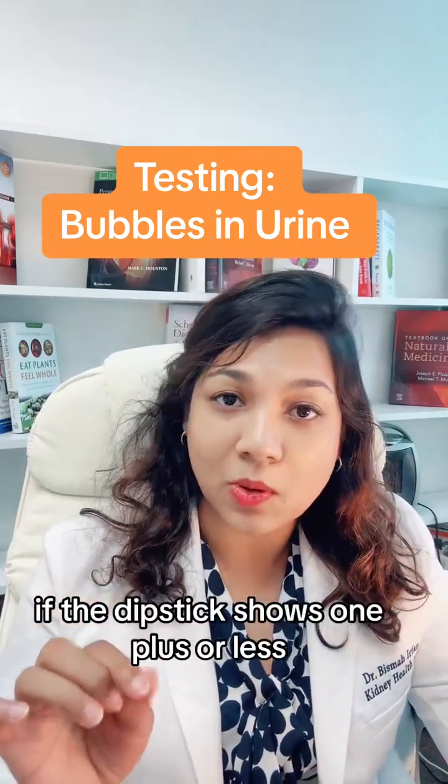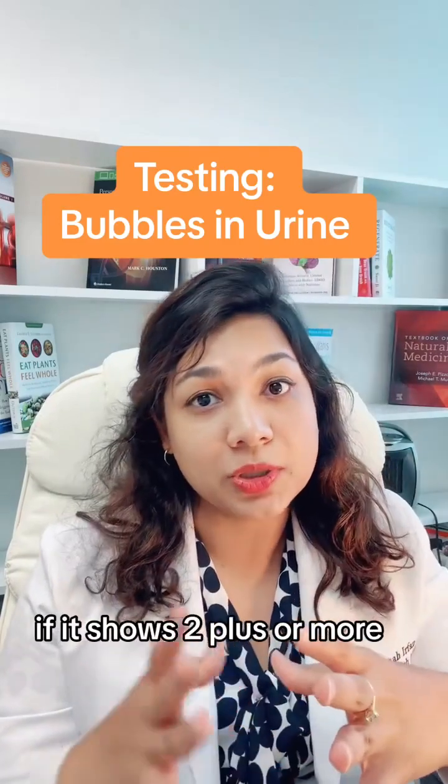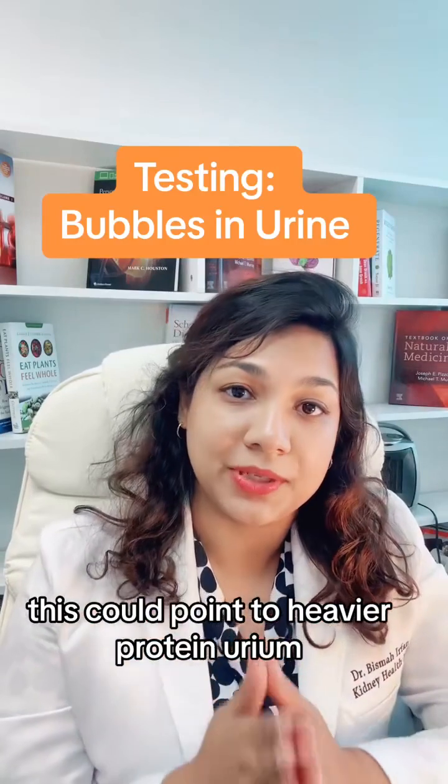If the dipstick shows 1 plus or less, you have a mild increase in urine protein. If it shows 2 plus or more, this could point to heavier proteinuria.